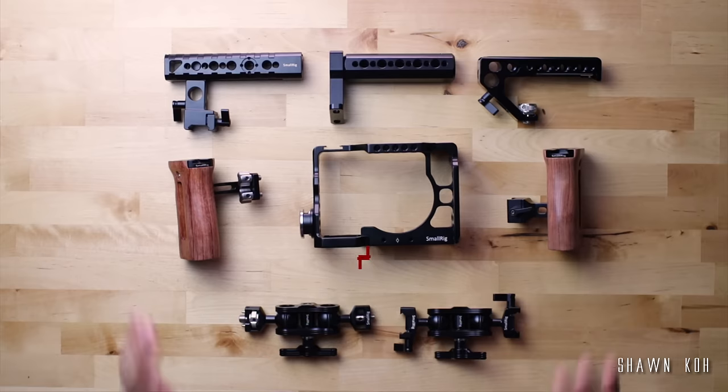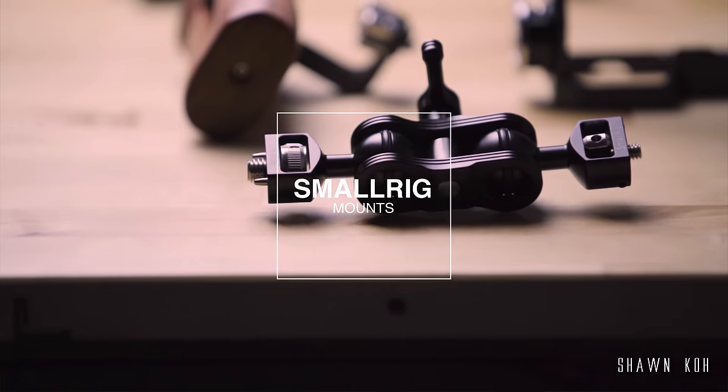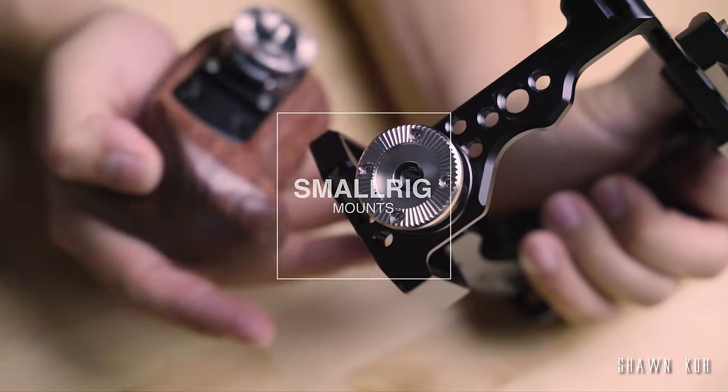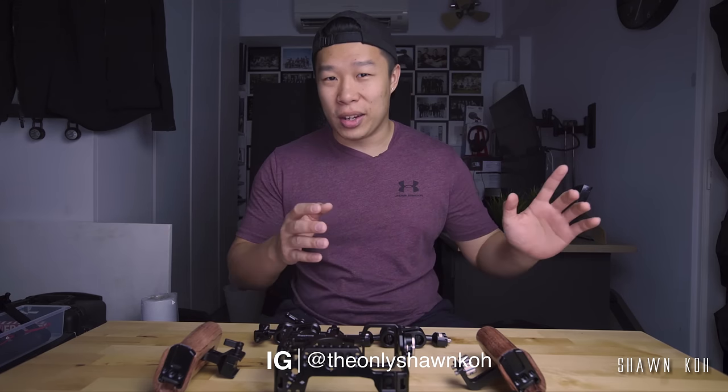Alright guys, welcome to today's episode of Tech Stuff. Today we'll be taking a look at some SmallRig products. This time we're going to talk about a few different mounting options that the SmallRig brand actually provides. If you haven't seen the first video I made about SmallRig, I'll put the link somewhere and you guys can go check it out.